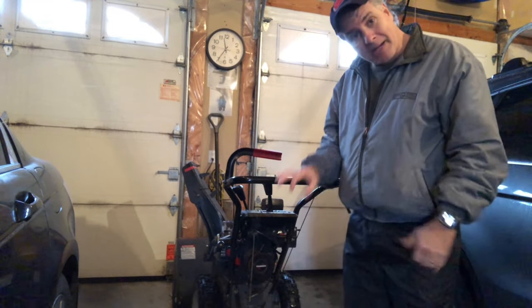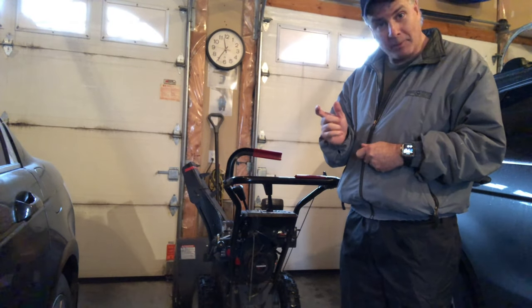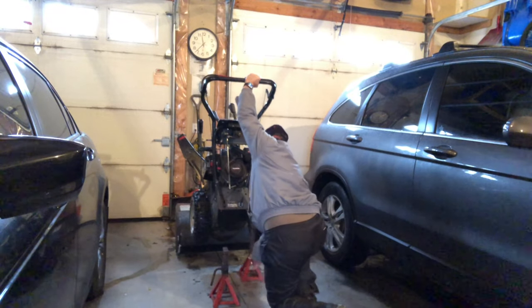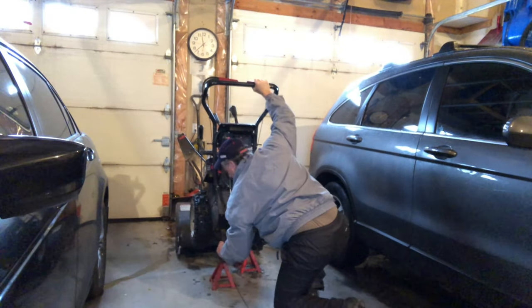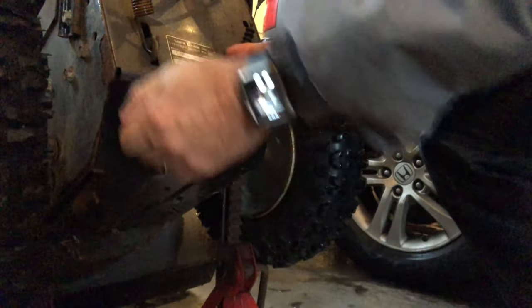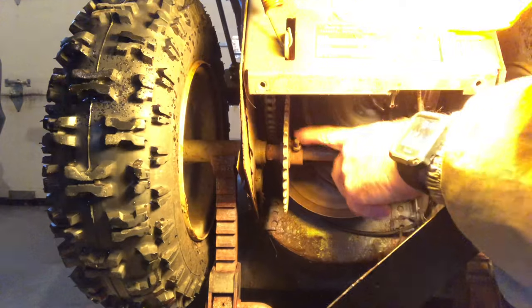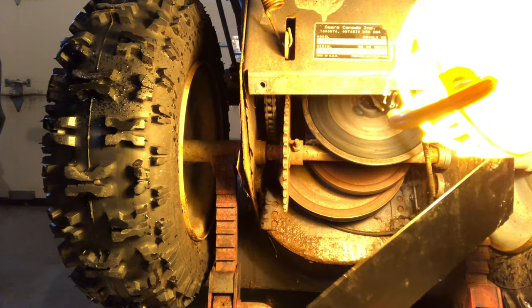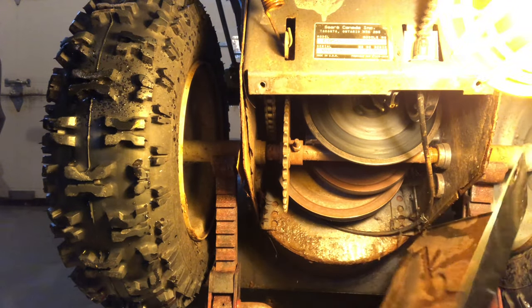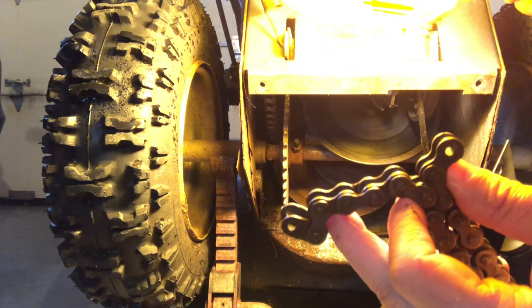Next thing we have to do is take off the bottom, look at the shaft, and hopefully it's just a pin bolt that we have to change. Looking here, this is the pin I was talking about — that looks good. Now I see another problem: the chain looks like it broke.